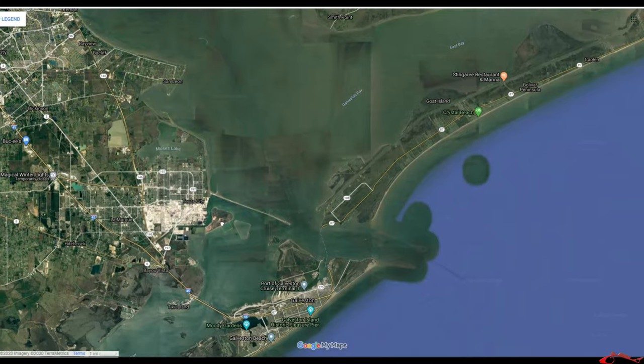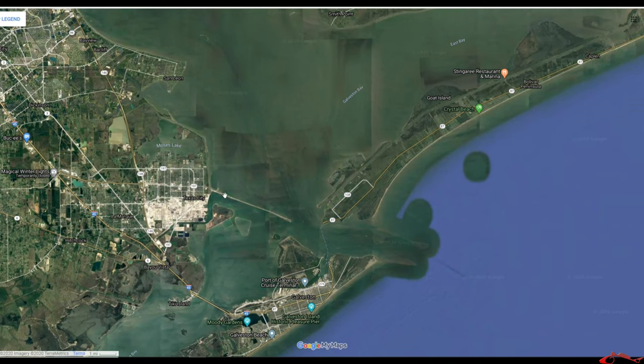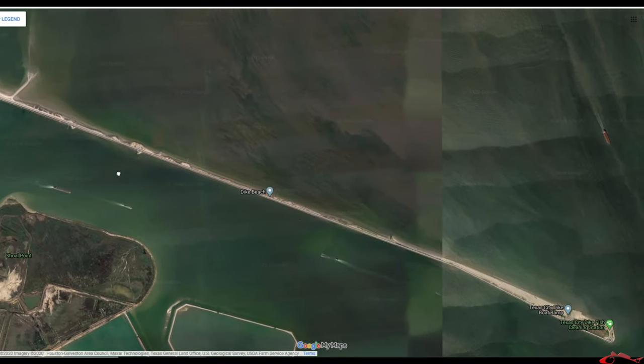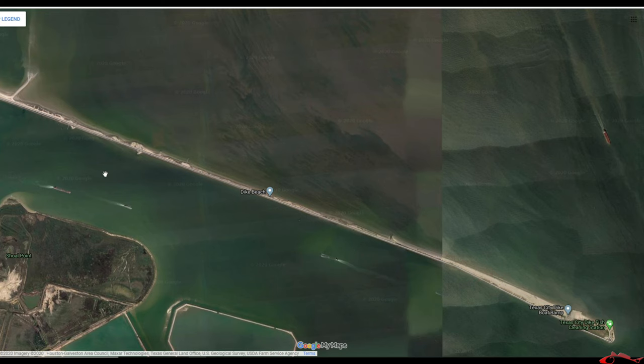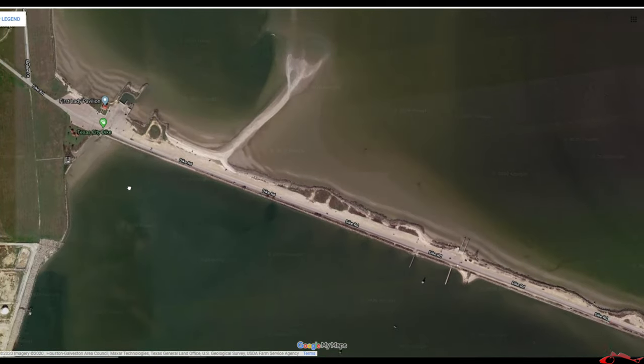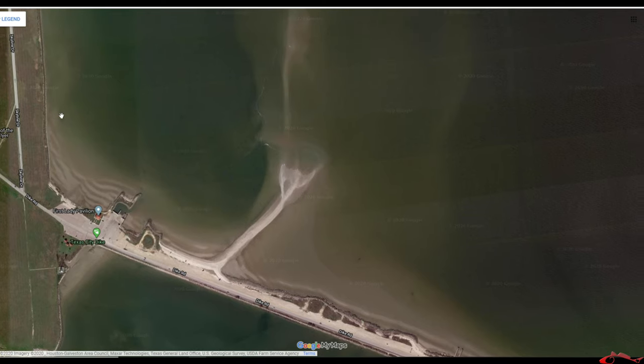We're going to be fishing the Texas City Dike. The Texas City Dike is just a little over five miles. You can fish on both sides — there's a rock side and also a beach down at the end where you can come and fish. We're going to be fishing the area known as Mosquito Island. You can actually fish both sides on the mouth of the dike — you can wade fish and kayak fish. You have to be very careful on either side.